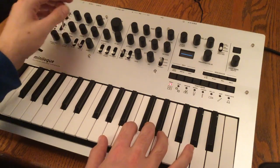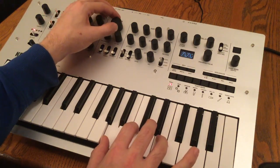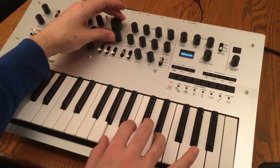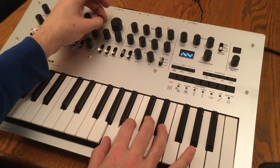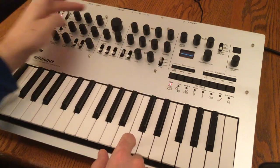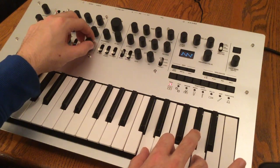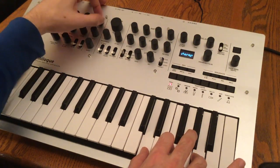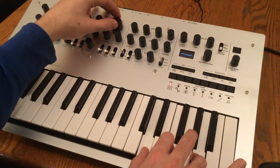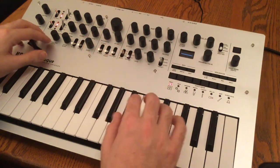There's also a two pole mode for the filter. Now we're back to our sawtooth single oscillator, and as we add noise to it, you can see on the oscilloscope what that does to the waveform. We'll fade out our VCO and now adjust noise — we need our filter to cut that out. In addition to the two voltage controlled oscillators and the noise source, we've got a cross mod depth.